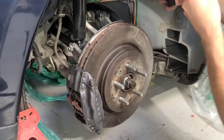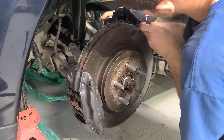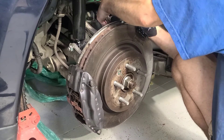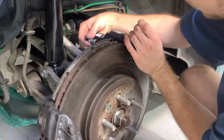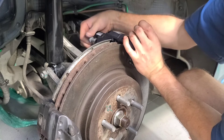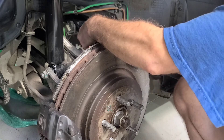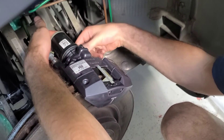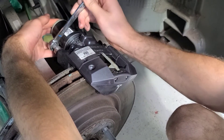Now we're going to take our electric parking brake and slide this over. We're going to take these two bolts — it's going to take a 16 millimeter wrench — and we're going to tighten these to 57 Newton meters without anti-seize, and 40 Newton meters with anti-seize. Just tighten these two bolts up, and then use a 16 millimeter wrench once you get started and can't do it by hand.